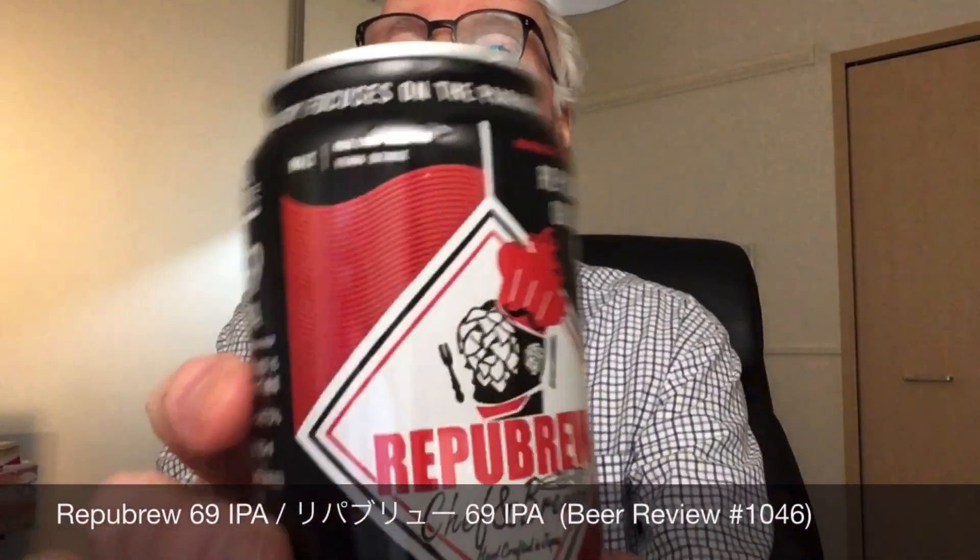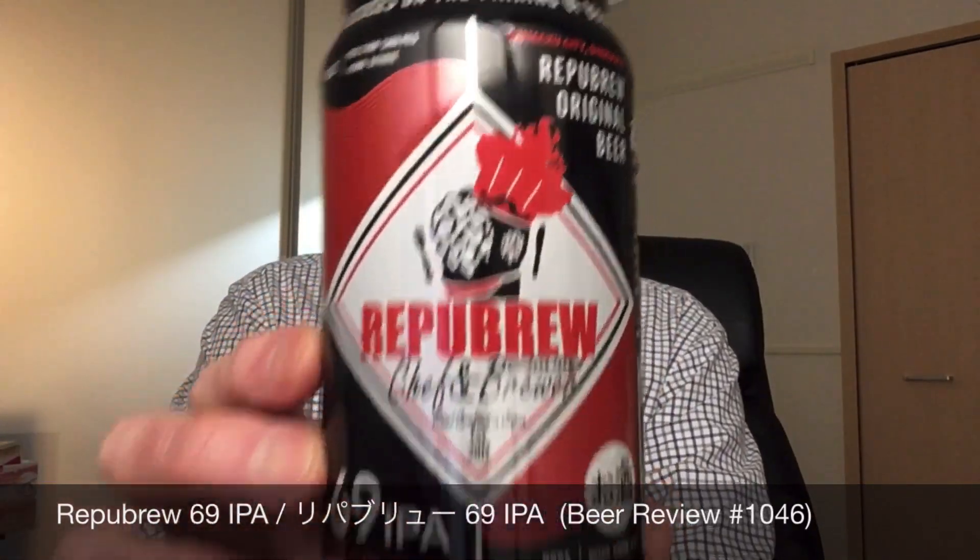Once again, this is Repub Brew 69 IPA, 7.1%, 69 international bittering units, from Repub Brew in Numazu, Shizuoka. Tell me your experience with Repub Brew — they have 301 beers on Untapped, which is crazy. Let me know what your experience is with Repub Brew if you've had them.